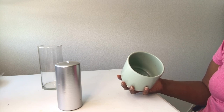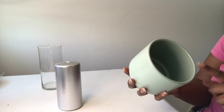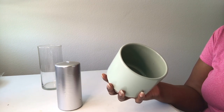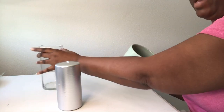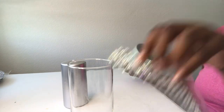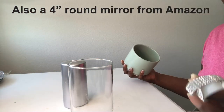Go ahead and hit that subscribe button — you know you want to be nosy! I'm taking this green planter that I got from 99 Cents Only; it was a dollar 99. I'm also taking a candle, a vase, some trim to go around the vase, as well as some rhinestones.